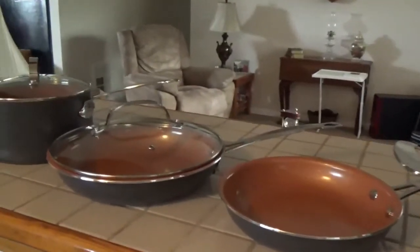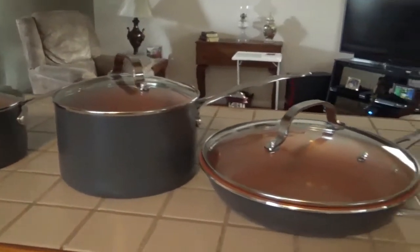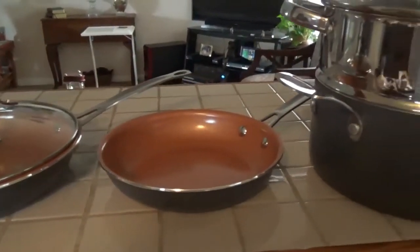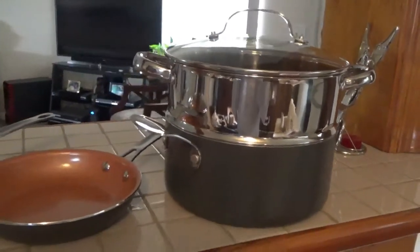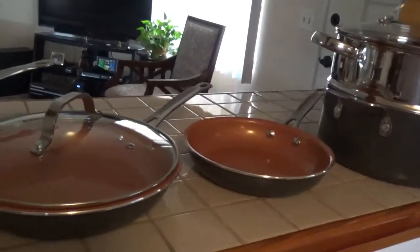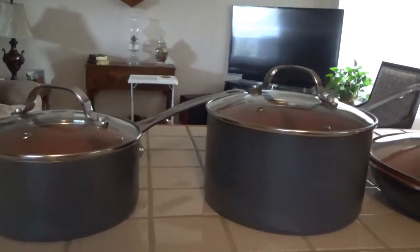And so that's the review of the opening of the Gotham Steel — one more look at the Gotham Steel 10-piece set. Okay, and once again I hope you enjoy my videos. Please give me a thumbs up. I'm going to be cooking in this pretty soon, and as soon as I do y'all will be seeing what I'm cooking. Y'all have a good day now and come back and see us.